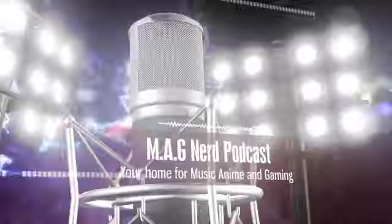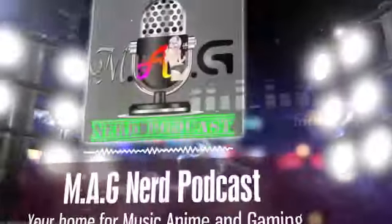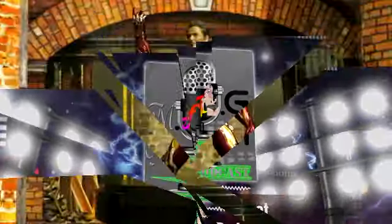You have just tuned in to the MagNerd Podcast, your home for everything in music, anime, and gaming.